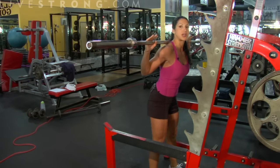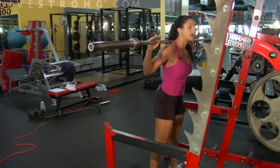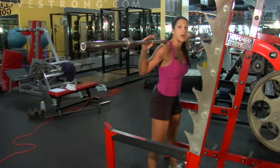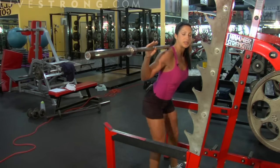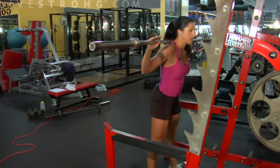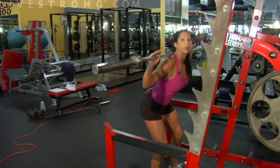My core and abs are tight, always. Rep range — anywhere from 6 to 20, whatever you like. Beginners: 8 to 10. If you're looking to build strength, go lower reps. If you're looking to lean down a little, go higher reps. You can start with just the bar.